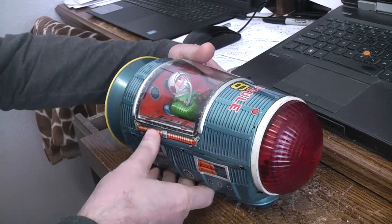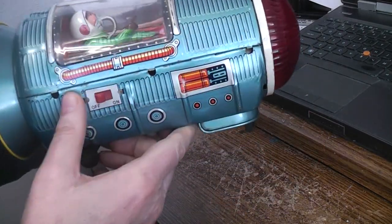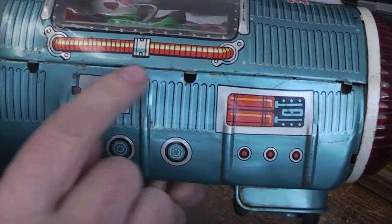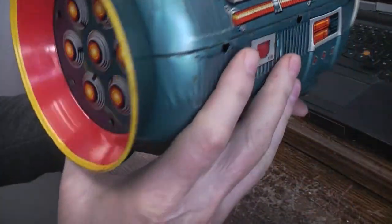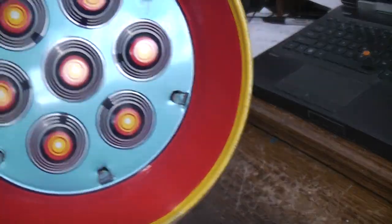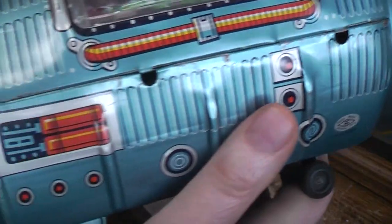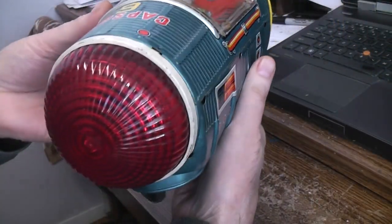The first thing I noticed is that the toy had been opened many times in the last 60 years. You can kind of see where it's a little beat up around the tabs. These tabs have definitely been manhandled — pretty much the same story here. So it's been gotten into.